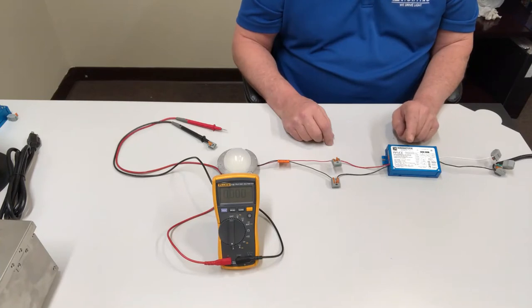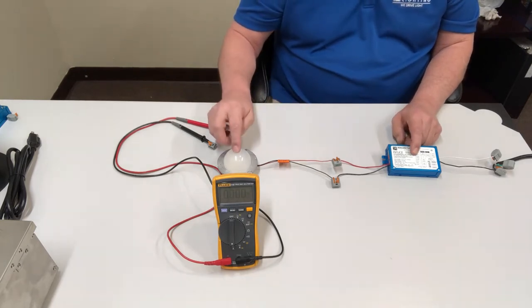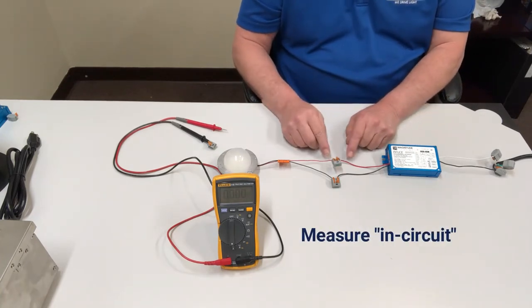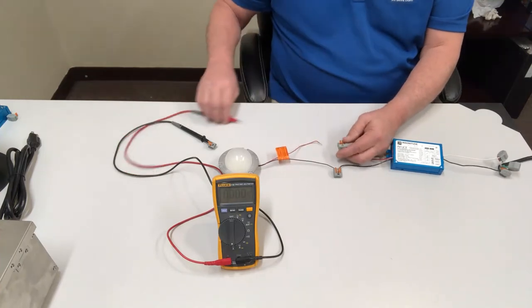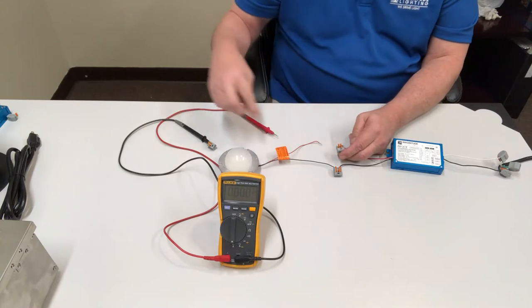But if you don't see that and you're not sure, what you can do is measure the milliamp or current going from the driver to the fixture. To do that, you need to measure it in-circuit, meaning you need to open the circuit and put the DMM — your meter — into the circuit.